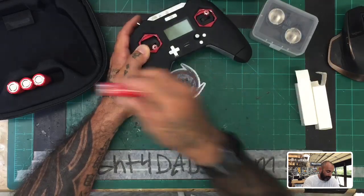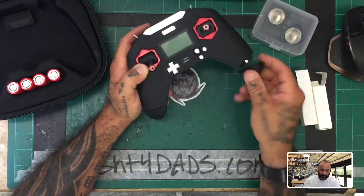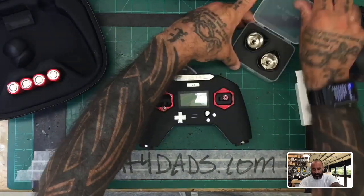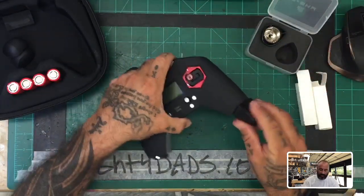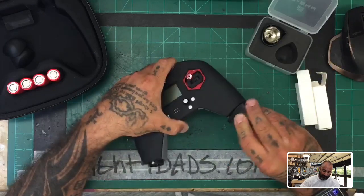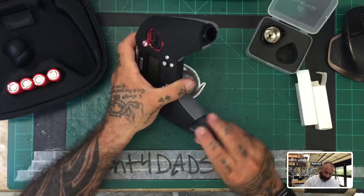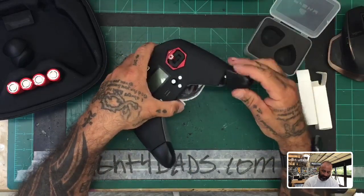On this one we're using the standard 18500 batteries that were being used, and you've got the standard bottom pieces here. But what we received now from FrSky are the extensions — these allow you to use the larger battery. I always put these on the wrong way at first.